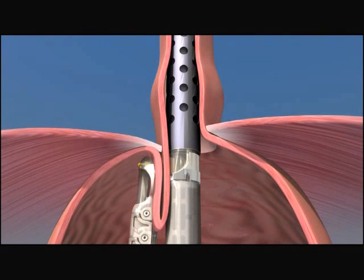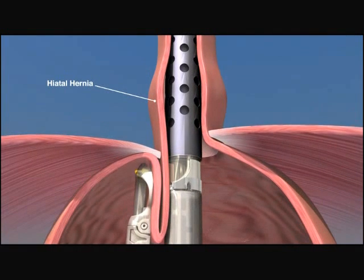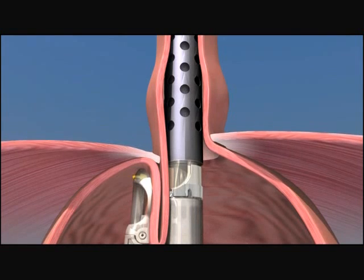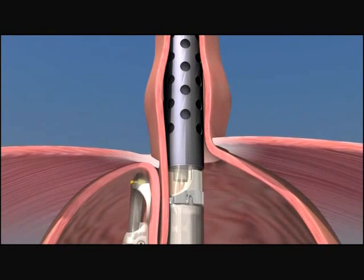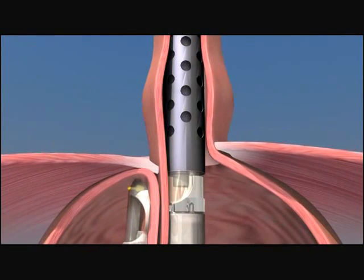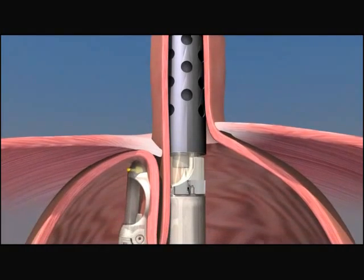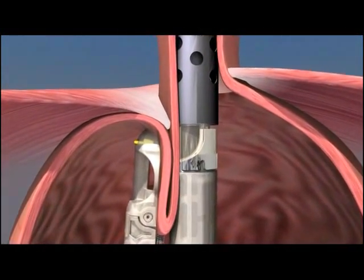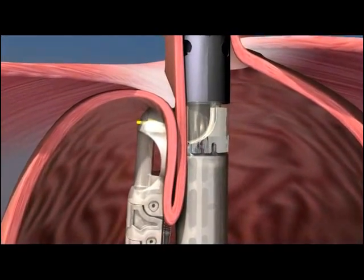Some patients may have a small hiatal hernia, and the esophagus can be lengthened by retracting the endoscope up into the esophagus. Suction is then engaged and the stomach is repositioned down below the diaphragm. The device is then rotated, wrapping the fundus toward the lesser curvature of the stomach.